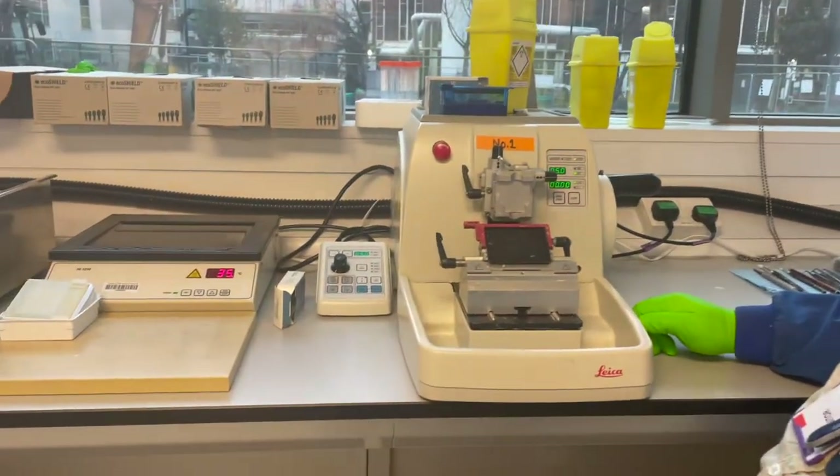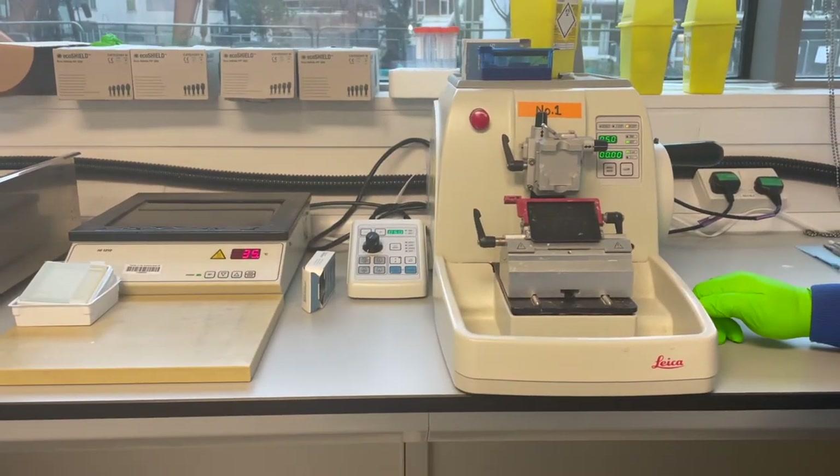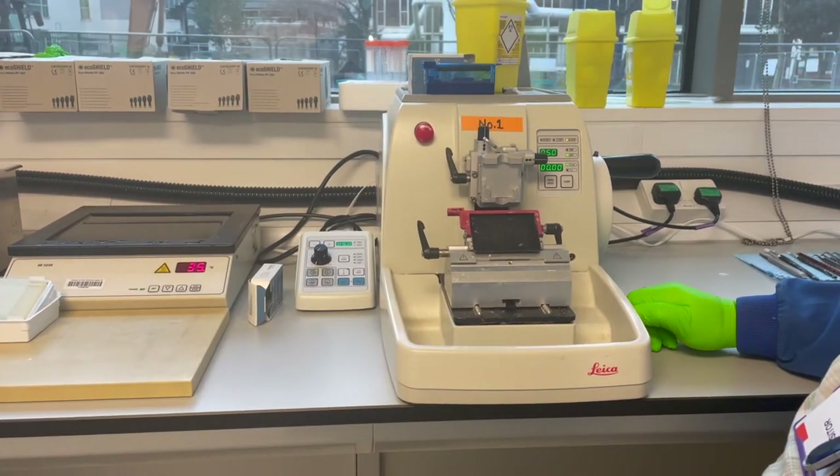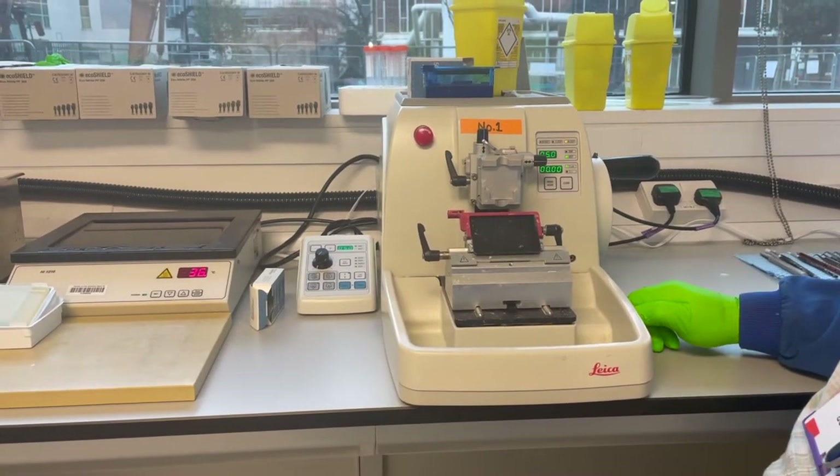This is a Leica RM 2255 paraffin microtome; however, it will also section resin-embedded tissue.